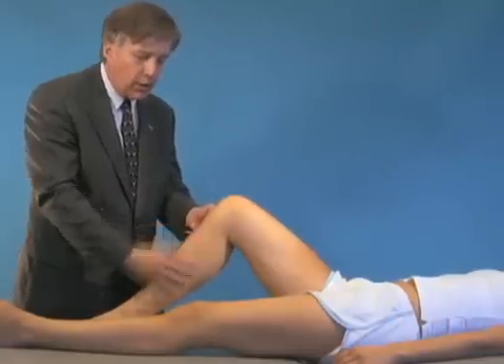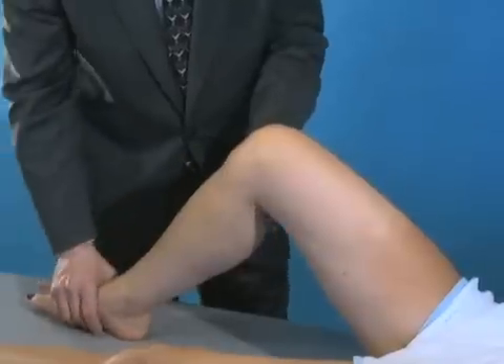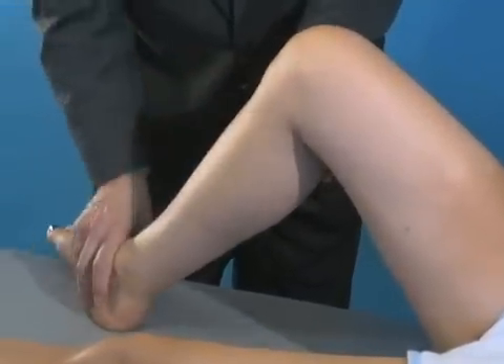To evaluate that, what we're going to do is not only push backwards on the tibia, but also spin the tibia out and see if she falls back posterior laterally.